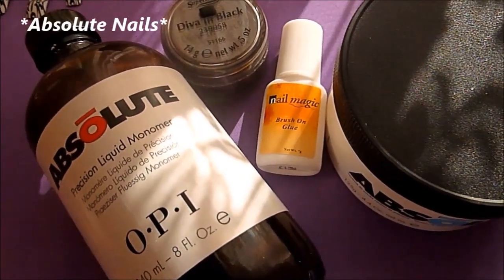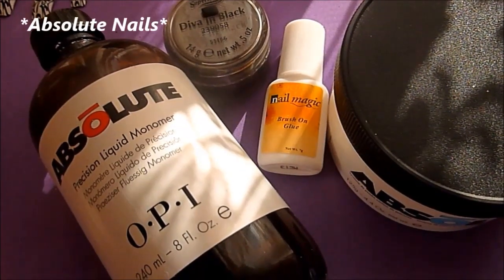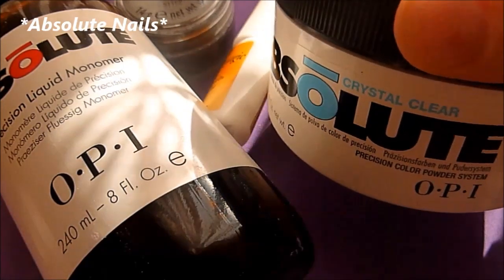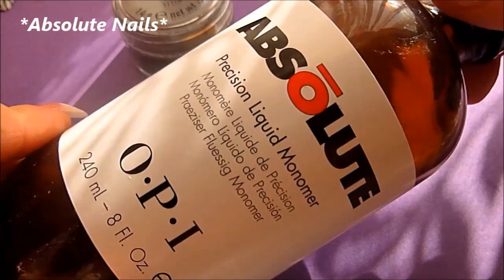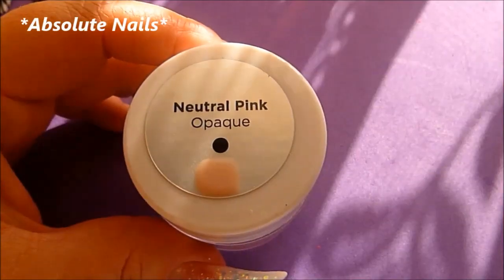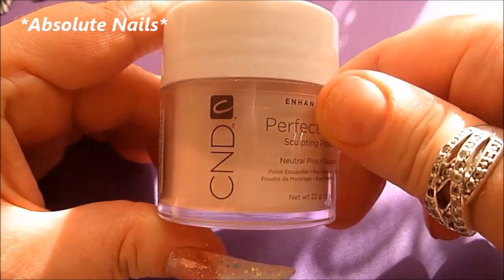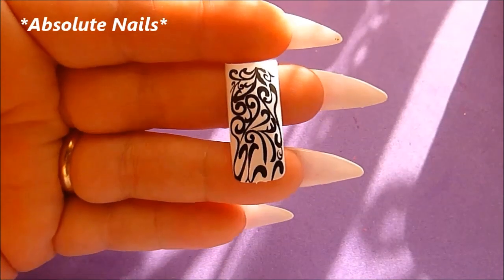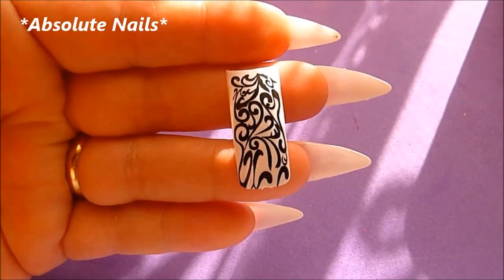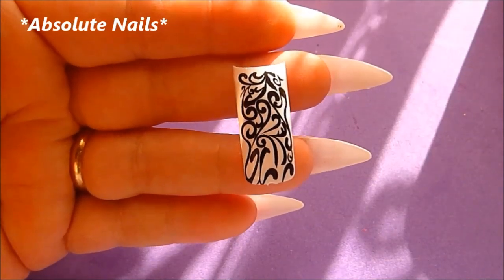Today I'm going to show you a really easy technique to get really pretty nails without doing a lot with them. The acrylic products I'm using are Absolute crystal clear and Absolute monomer, and I'm using this black from Super Nail for the nail bed. I'm using neutral pink, which is an opaque color by CND. We're going to be using pre-designed tips, and instead of just gluing them on and putting clear acrylic over them, I'm going to use the black to blend the pattern into the nail.